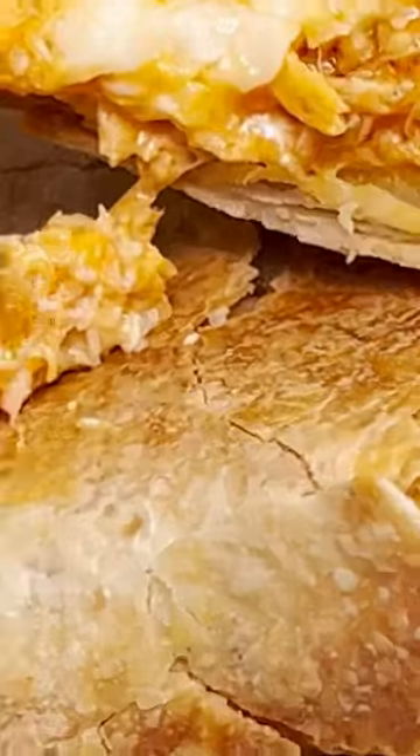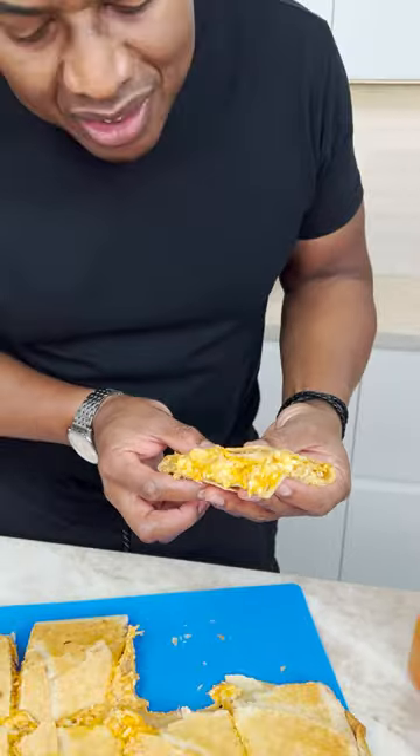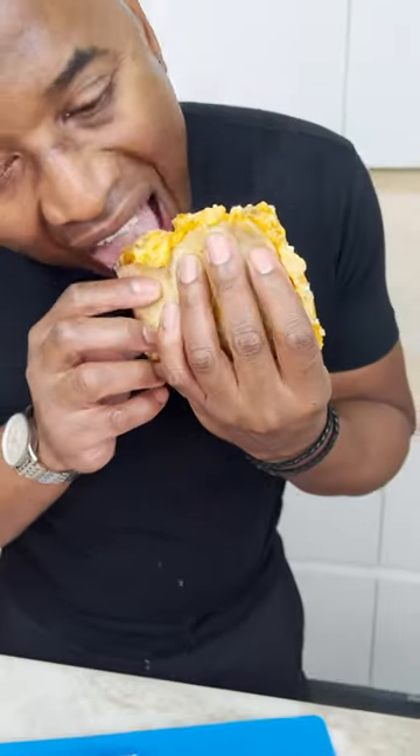Wow! And there you have it! The buffalo chicken quesadilla. Look at this good stuff coming out there, man. Mm-hmm. That's a party.